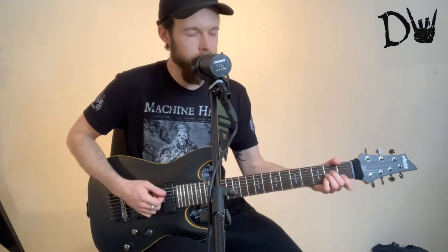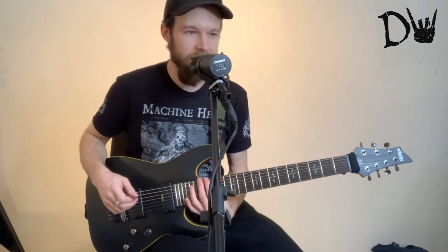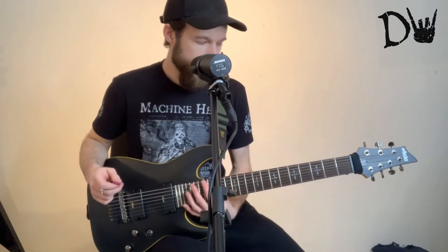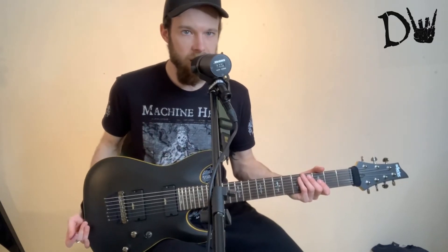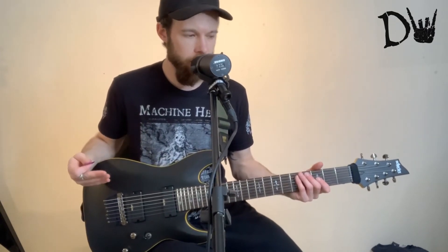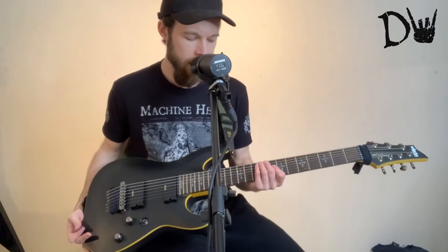And whenever I go to play an A minor chord, I always end up playing an E major chord. You know, keep making mistakes like that. So it takes a bit of getting used to, but I think a guitar like this is probably the best in terms of getting you used to how a seven string feels and how a seven string sounds.